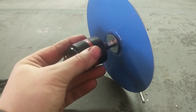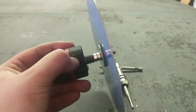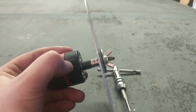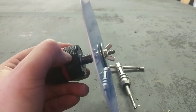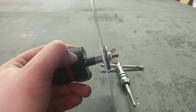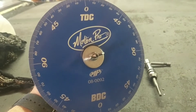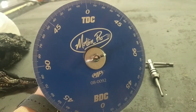Then a steel washer, a rubber washer, the wheel, rubber washer, steel washer, and then just a wing nut — so I can tighten and loosen it all by hand, no tools needed. I can do my fine-tuning, crank it down, and the friction has a really solid hold on it.